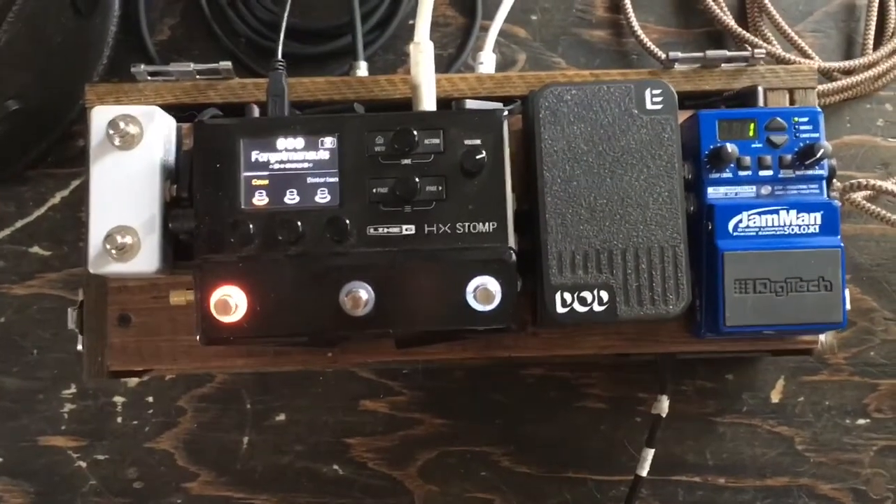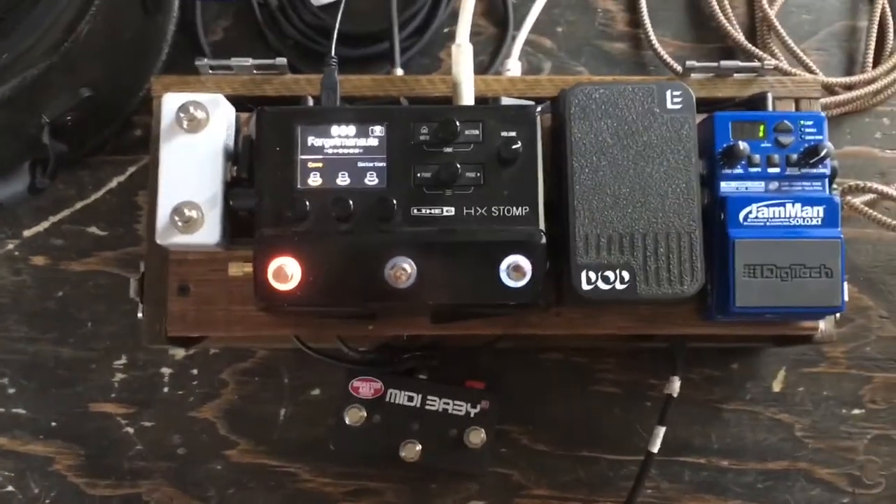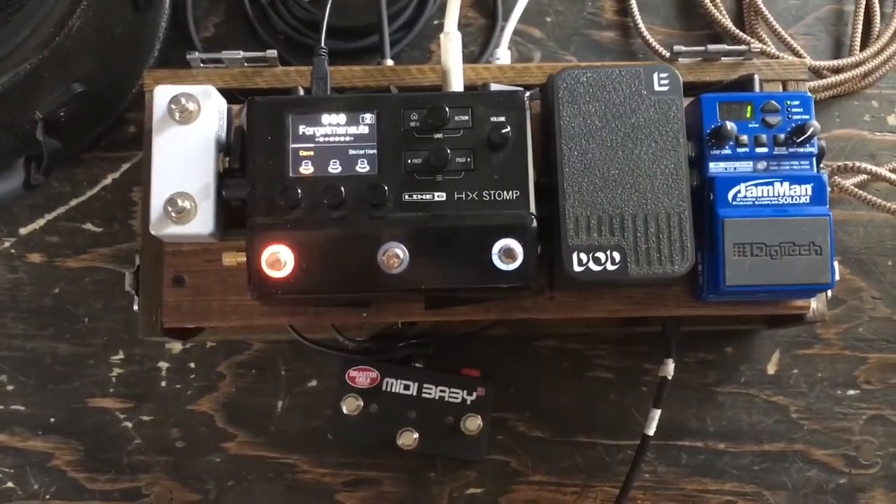With this setup I'm able to get all the different sounds that I need for the band, as well as experimenting with new effects and routing.